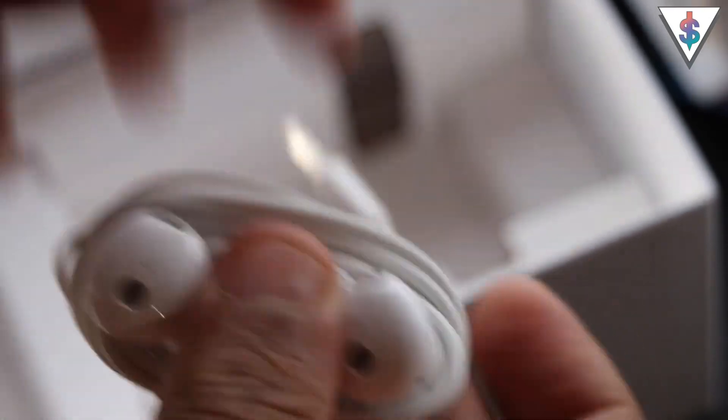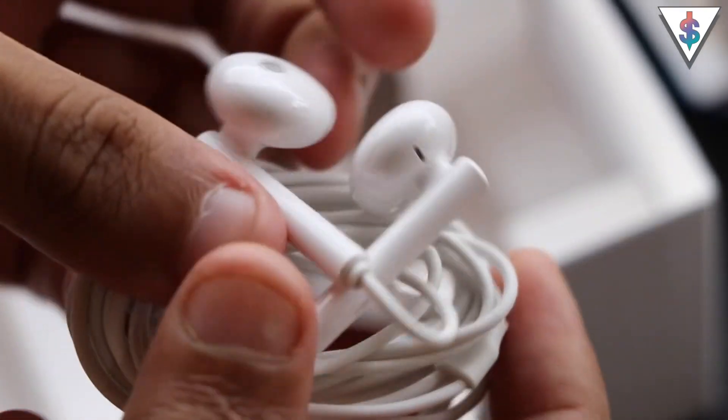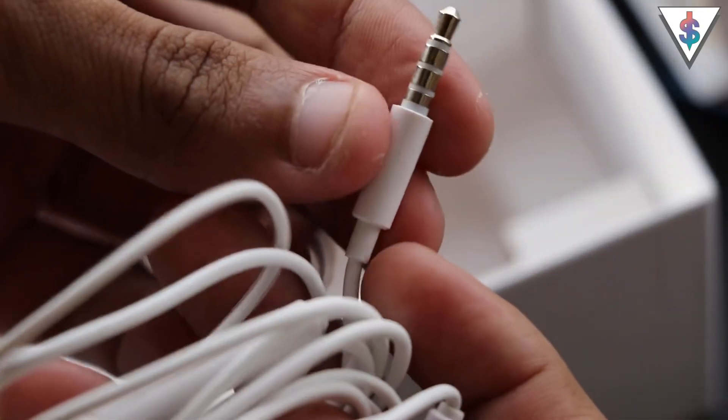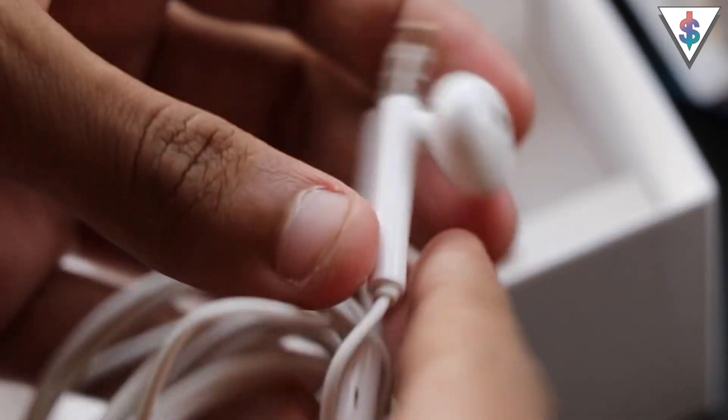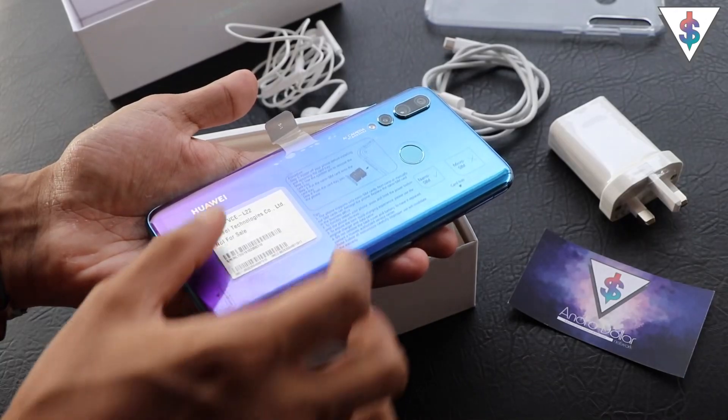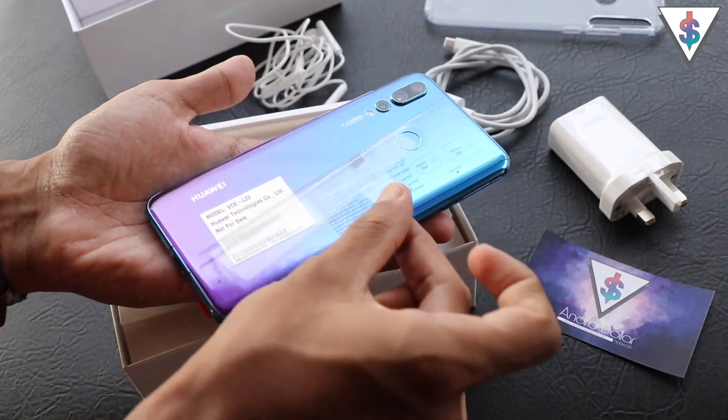You also get some good earphones with the Huawei Nova 4, which are quite similar in appearance to Apple's EarPods. And fortunately, for those of you thinking about using a dongle, you really won't have to here because the Nova 4 actually has a 3.5mm headphone jack.